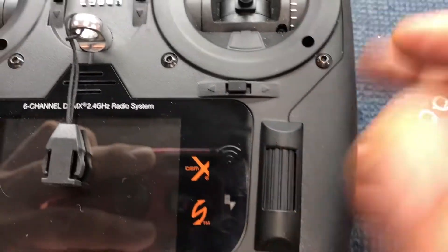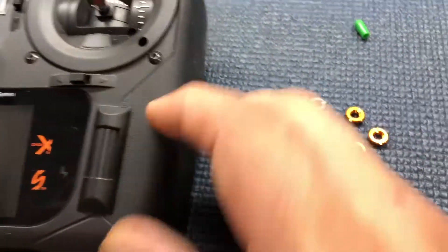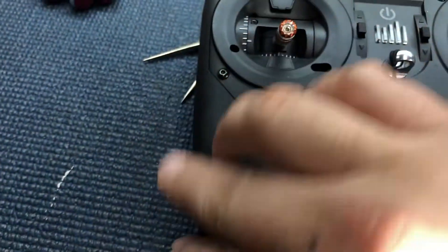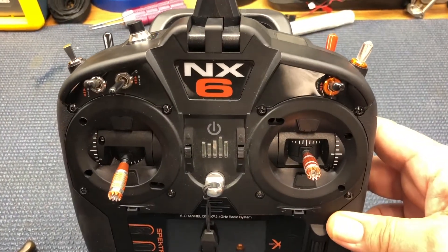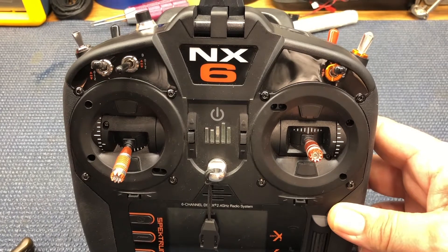The orange switch nuts match the gimbals — I mean the thumbsticks — and it matches the orange here. Soon we'll have the orange grips too and we'll have our transmitter all decked out. Alright guys, as always this is Christopher from CRRC — happy bashing!